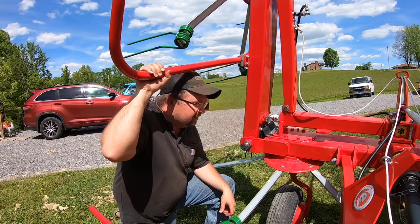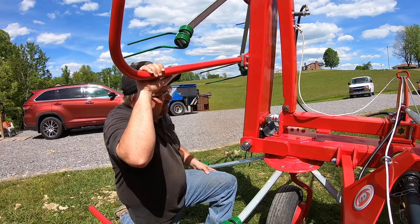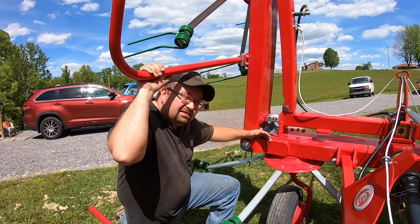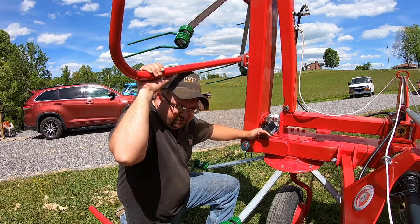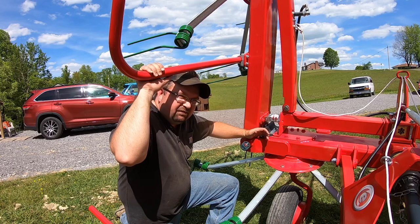I don't know who actually makes it, probably Citrix. But the Rhino was $6,900 and this one was $5,900. The Rhino wasn't built near as heavy-duty as this, even for the extra $1,000. It was not near the machine as this.